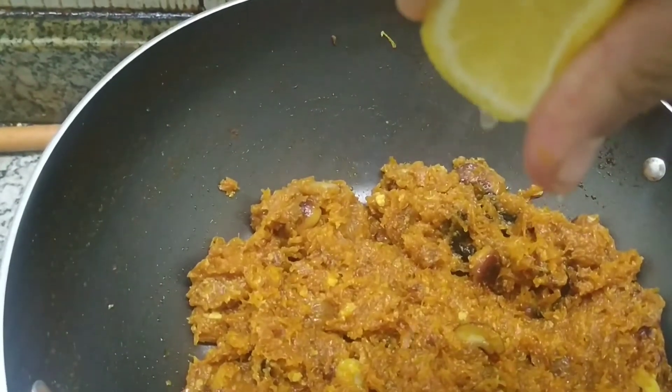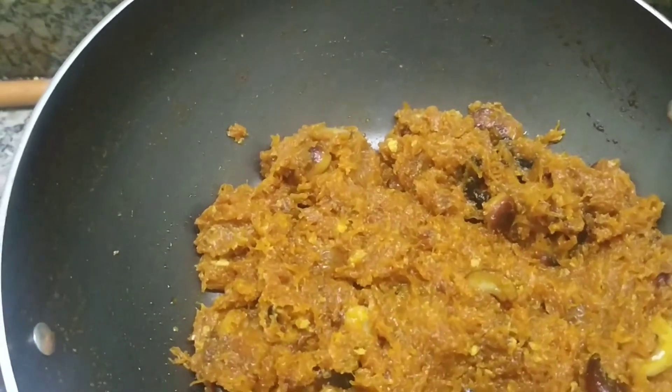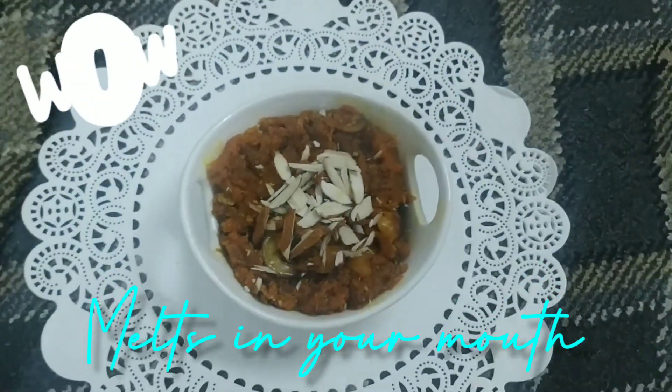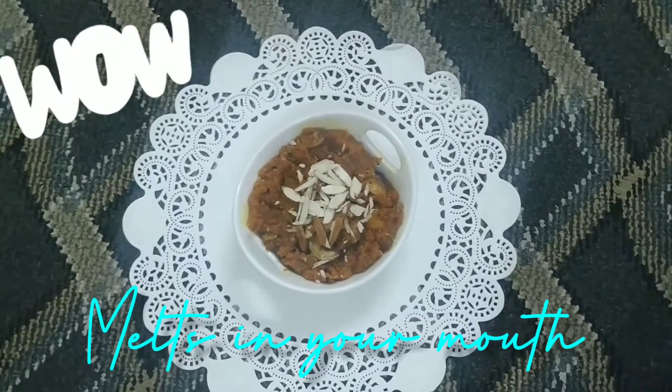Let us add a few drops of lemon juice and give it a fine mix. Our carrot halwa is ready to serve! You can prepare this carrot halwa on special occasions and enjoy with your family.